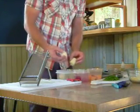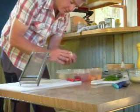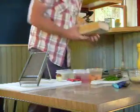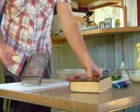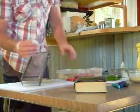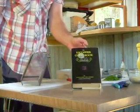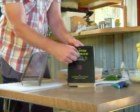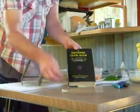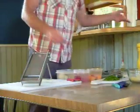I've set the depth of my mandolin to somewhere around half a millimeter. You know when you're thin enough because your slice of potato will be thin enough that you can read a cookbook through it — that's how thin you want it.